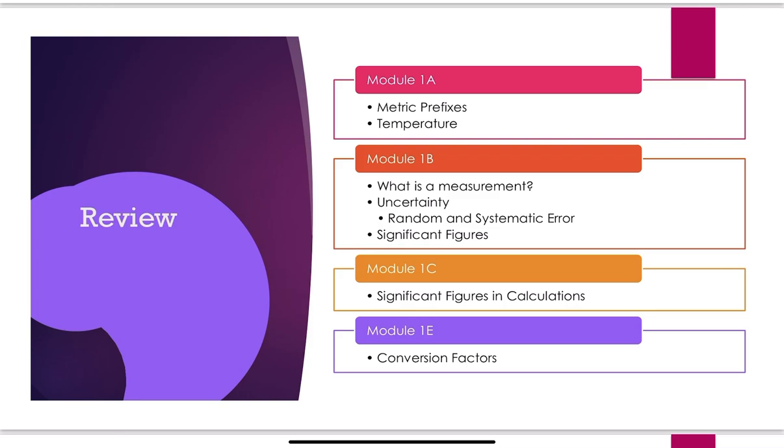As a little review, if you're confused on the material: Module 1a is where we covered metric prefixes and temperature conversions. Module 1b is where we talked about what a measurement is — uncertainty, random and systematic error, and significant figures. Metric prefixes you just have to memorize the set we talked about.